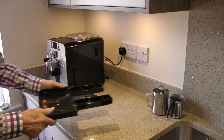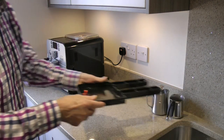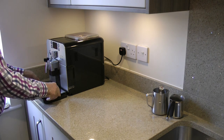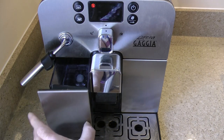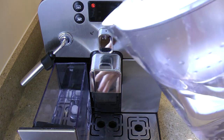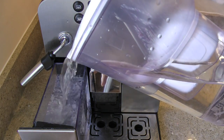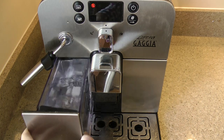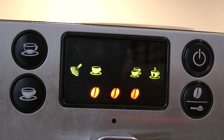Before using the machine, it's a good idea to check that the drip tray is empty and the water tank is full. This being a compact machine, the water tank is a bit on the small side and requires refilling frequently — I get about four regular cups from one tank of water.